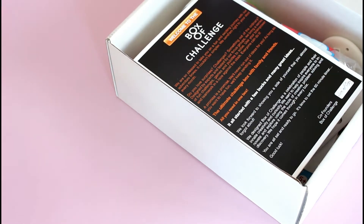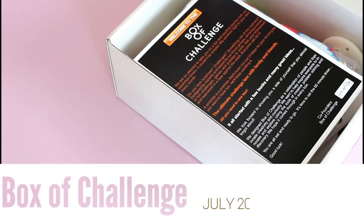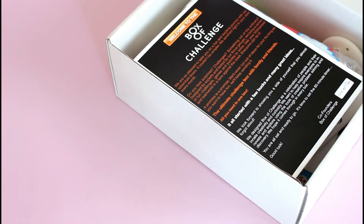Hi everyone, welcome back to my channel. It's Sarah from Mirror of Boxes. I have been looking forward to sharing this review with you guys for a few days now. As soon as I found out about this box, I was really intrigued, and then I was even more intrigued when I got it, and I just really like it.